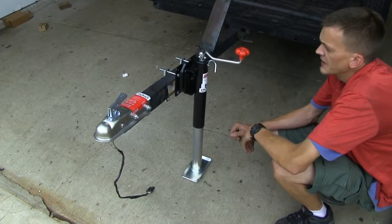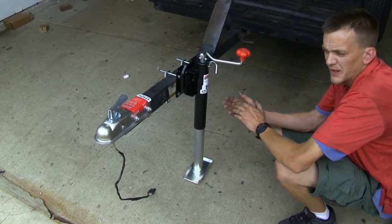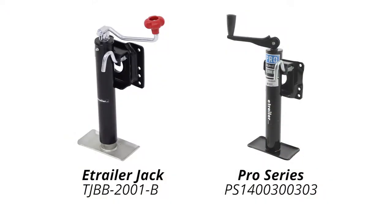A couple of customers have mentioned that they really like the fact that you can easily grease it, so you don't have to worry about it drying out and becoming difficult to use. When we compare this to the Pro Series round jack, part number PS1400300303, the Pro Series jack doesn't have a Zerk fitting on it, so it's not as easily greasable as the eTrailer.com jack.